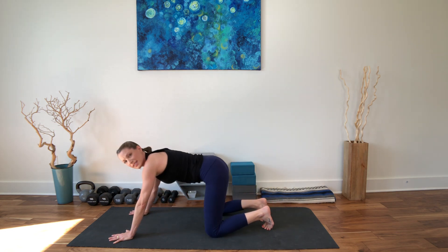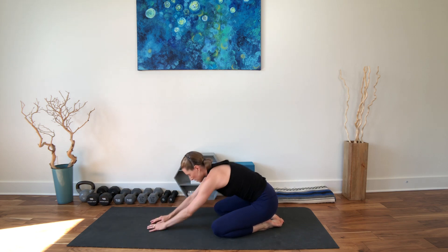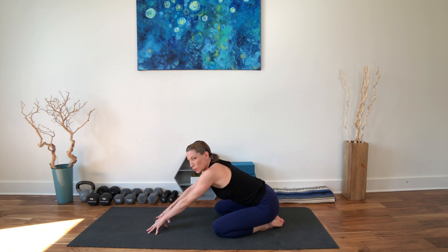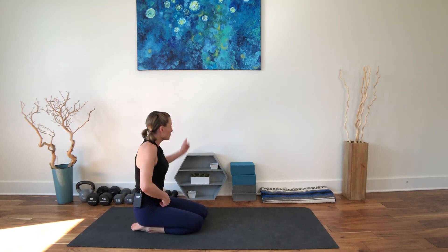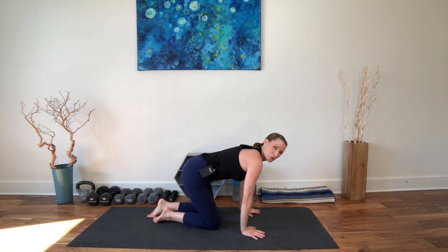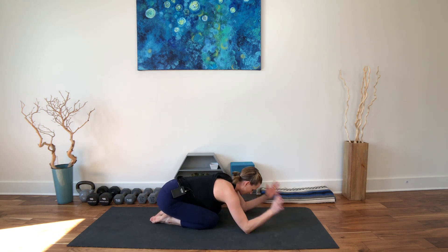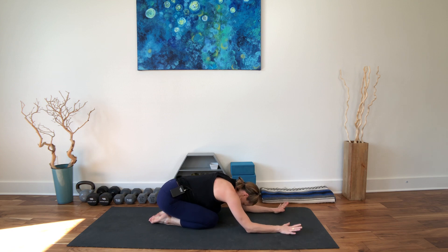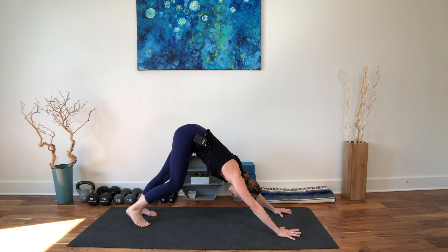Before we do the other side, let's just take a child's pose. Roll out our wrists a little bit, maybe the neck. Maybe you need a little bit of spinal movement to feel good. Stay exactly where you are — I'm going to switch sides so that when I walk forward I won't walk through the wall like the Kool-Aid man. Am I dating myself? Yeah, the Kool-Aid man — that has a lot to do with yoga. Downward facing dog everybody, come on. Breathing here.